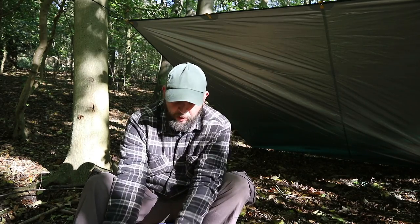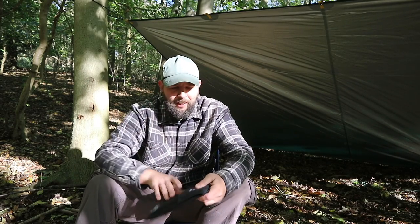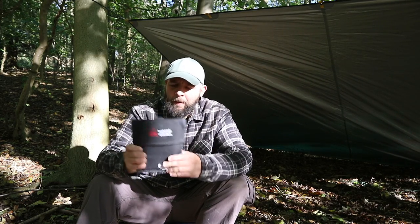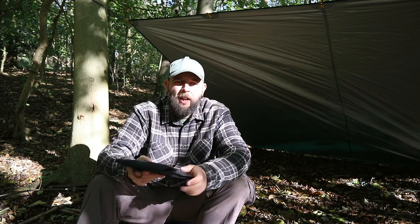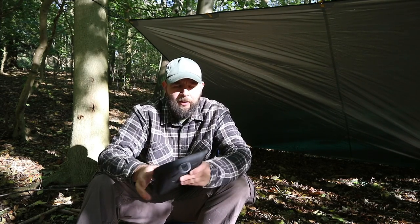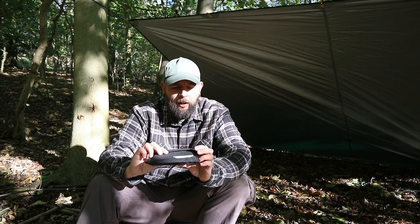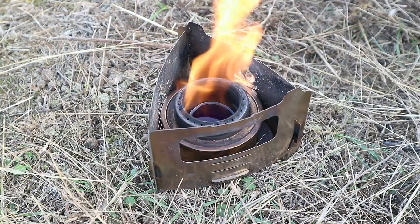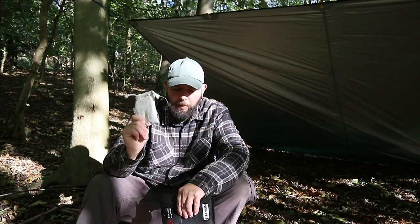Hello there guys, come out today just to have a little bit of a chill and make myself some lunch. Been out and about this morning doing some filming for another video, but I thought today would be a good day, lovely sun after a day of rain yesterday, to bring out my titanium bush box XL. Not used this on the channel yet. I've had a quick burn of it at home - had it for a few months now. You've pretty much seen me use the pocket stove one from the bush box, had that on a lot of my camps over the summer, just because of the type of camping I've been doing, and that's been perfect.